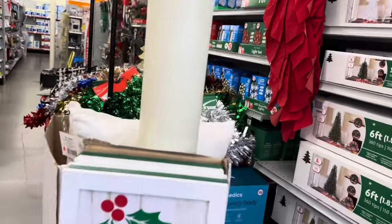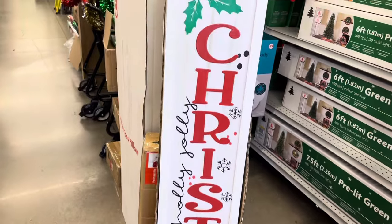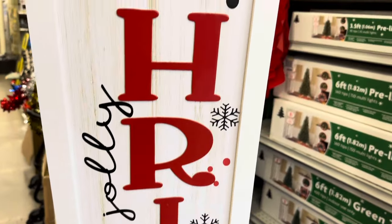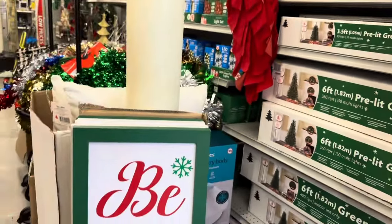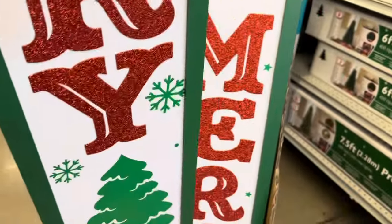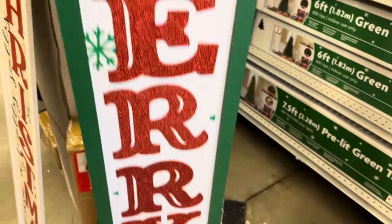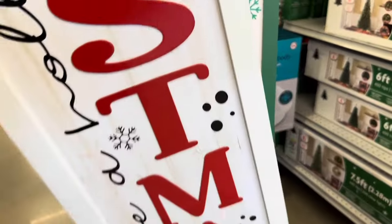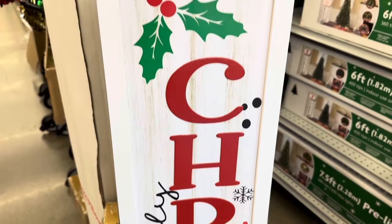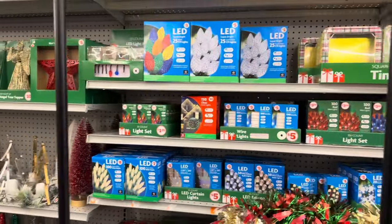I almost missed these beautiful porch signs for five dollars — they have this white one that says 'Have a Holly Jolly Christmas,' and they have this one that says 'Be Merry.' Five dollars, not a bad deal at all — so affordable. You can really deck out your front porch, your entry table, and all over the house for a reasonable price.